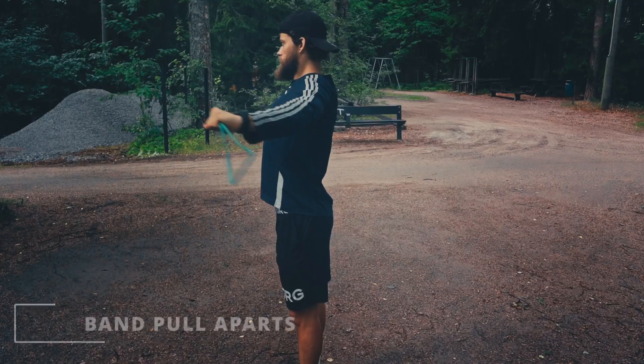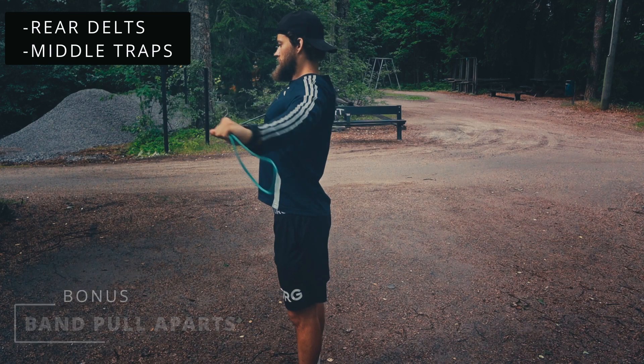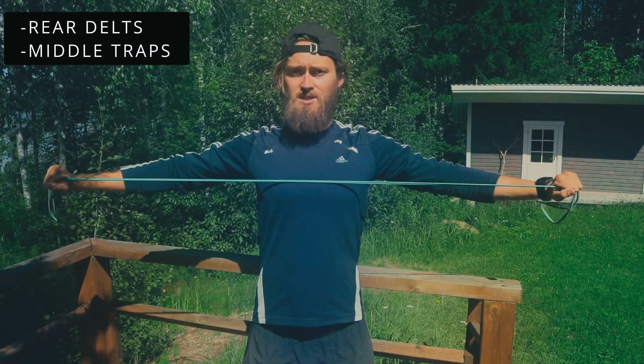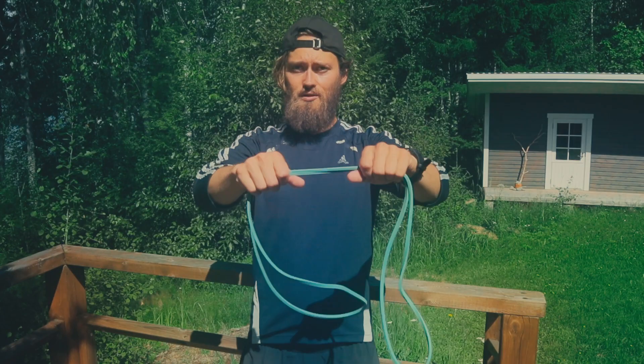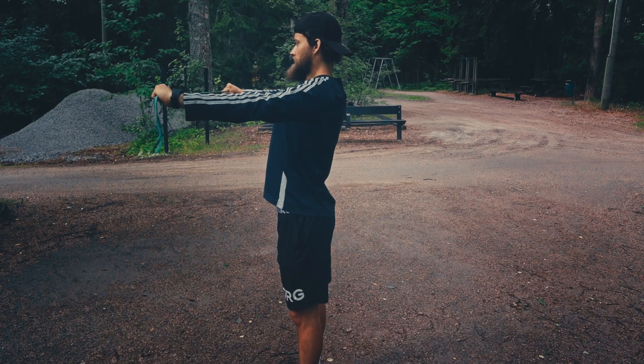The bonus exercise is a basic banded pull-apart. Definitely use an extra light band here. Grab the band from the front and perform the movement. The closer you grip the band, the more tension you'll have and the harder it will be.